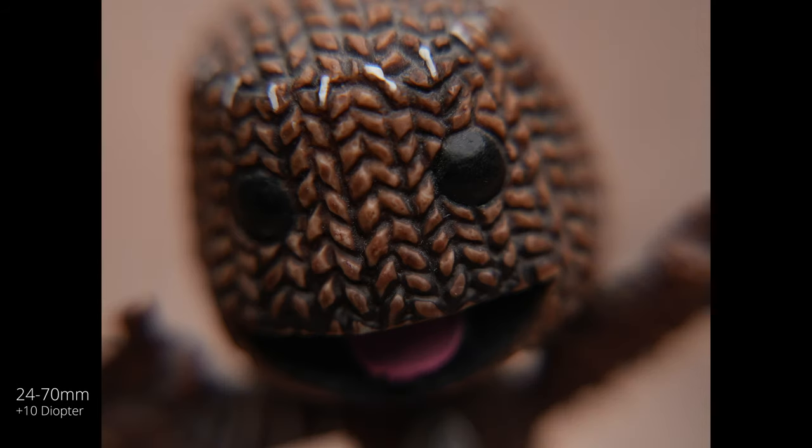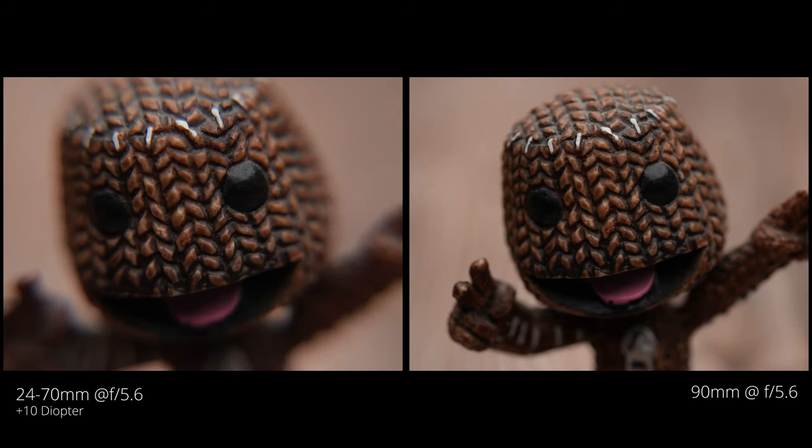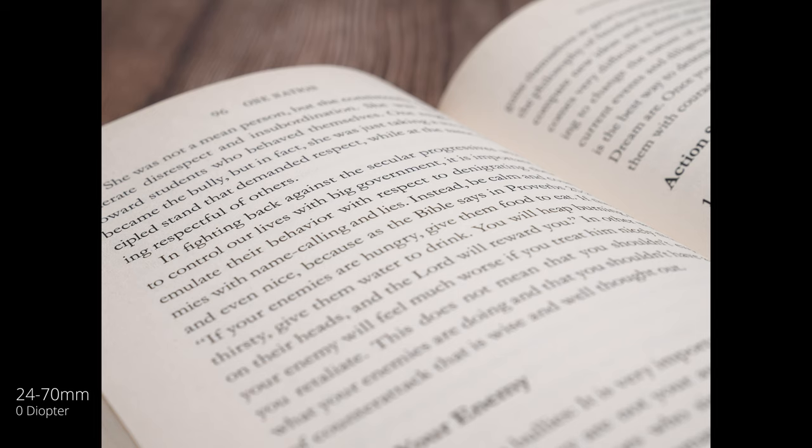At plus four, it's still looking pretty decent — definitely pretty shallow. But at plus 10, we're getting a lot of chromatic aberration and a lot of softness towards the edges. Here's a comparison at plus four to the 90 millimeter on the right — it's way, way sharper and doesn't have the chromatic aberration near those fringe areas, which you can edit out in Photoshop, but something to be wary of. And just for fun, here's a one-to-one at F 5.6 of the 90 millimeter macro lens, just to show how close you can get.